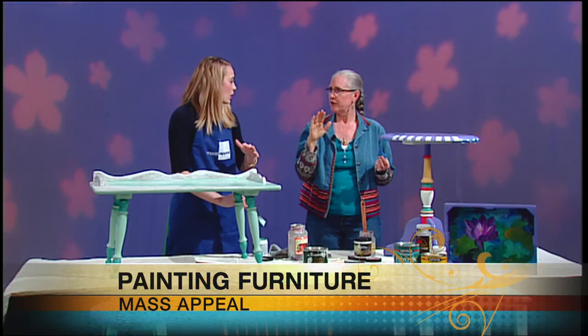Thank you for being with us and giving us tips on how to make our old furniture new again. We appreciate you being here. Thank you.